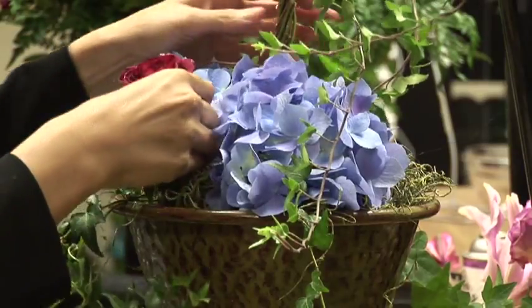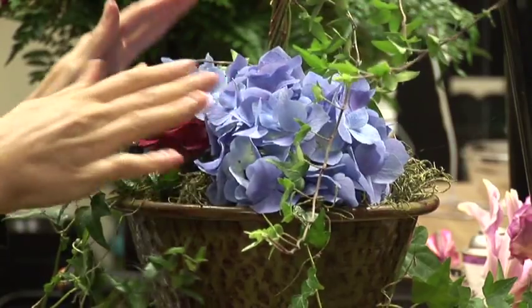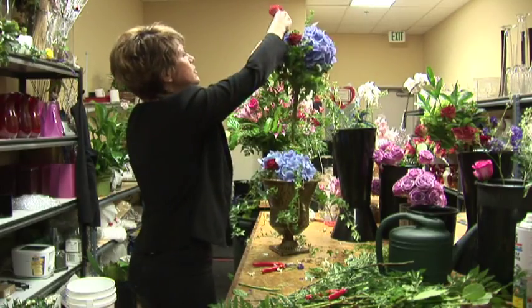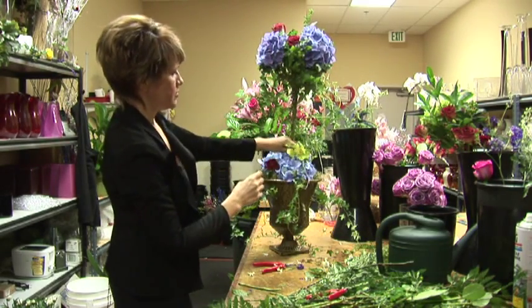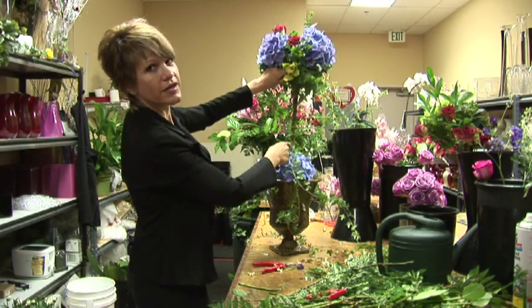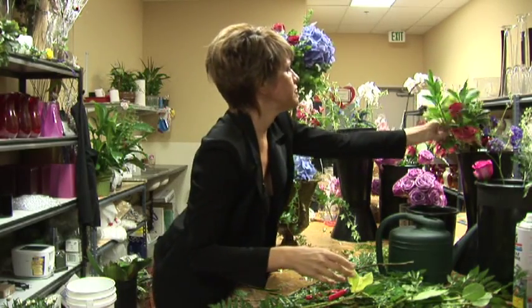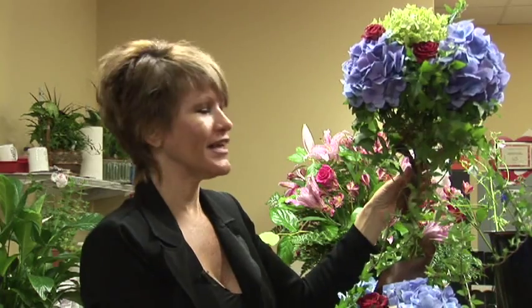And I'm going to add a little different color here — roses for contrast. You can use different colors. You could do some greenery in there. Just add some beautiful orchids to the arrangement. You can add some different color hydrangea that really fills it up. And this is how you do a topiary for your mantle. That's beautiful.